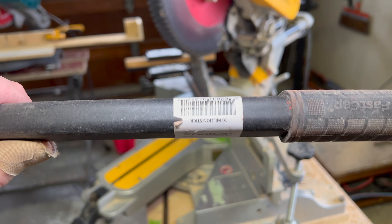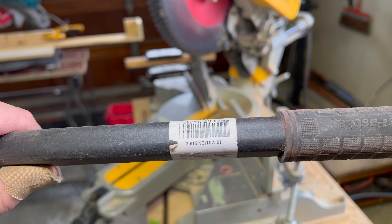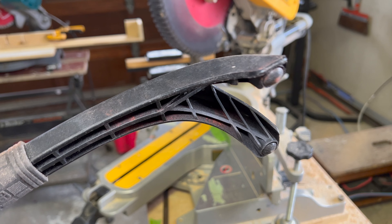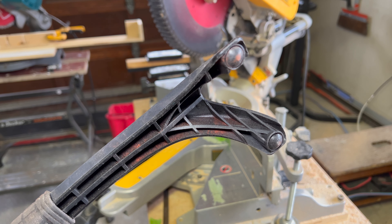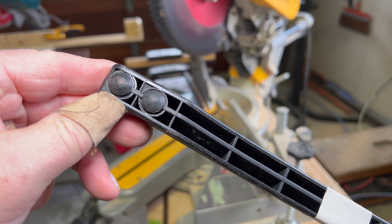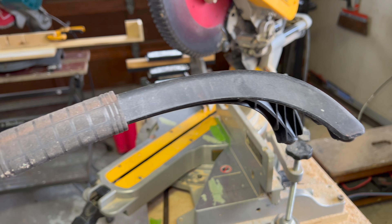I really like this FastCap $10 million stick, just because you can trim some really small pieces of wood without risking your digits — and I can't put a price on that. Either end will work for holding down your work piece and keeping your hands out of the way.